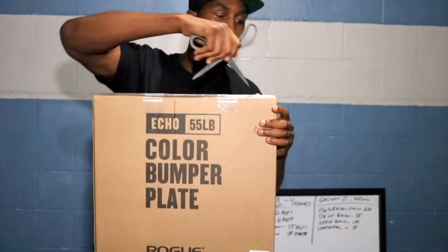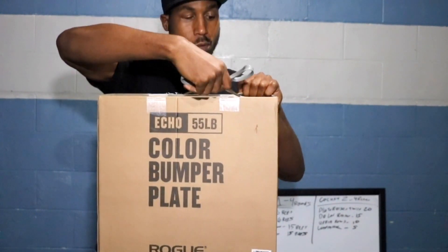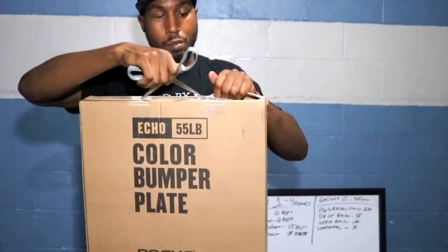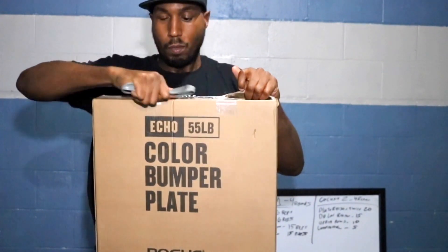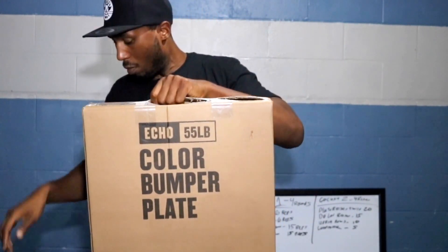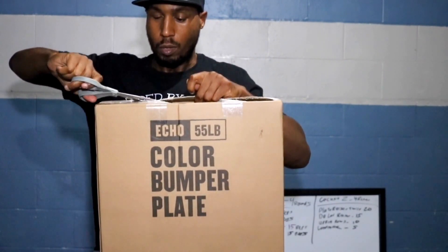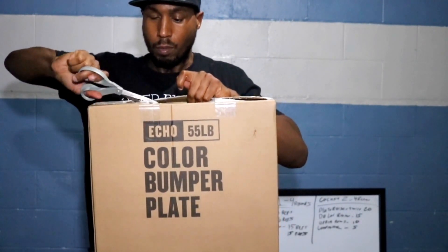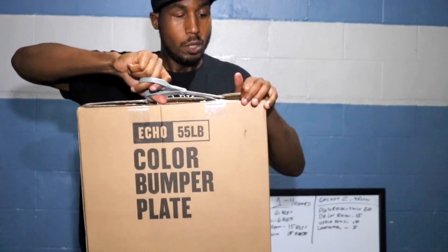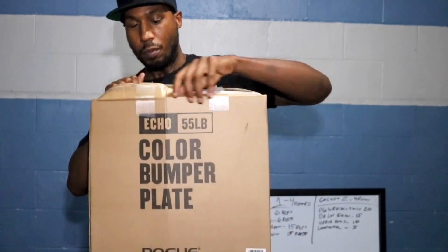Finally we get to go ahead and open up the bumper plates. It's a little bit later in the evening, had a lot to do today. As far as this part of the video goes, had a little bit of technical difficulties with the microphone, so this is a voiceover. As you can see, just cutting up the packaging — the packaging is really secure. Most things I get from Rogue are very secure in terms of packaging.